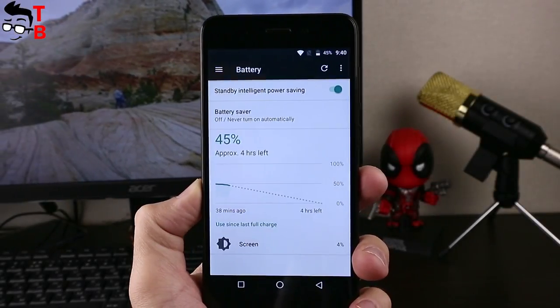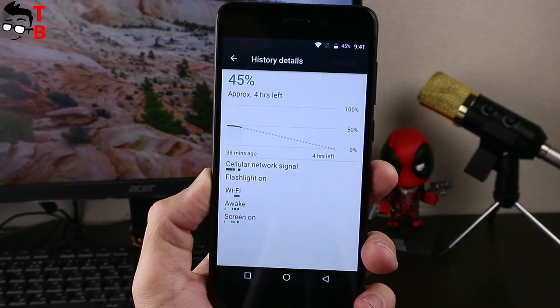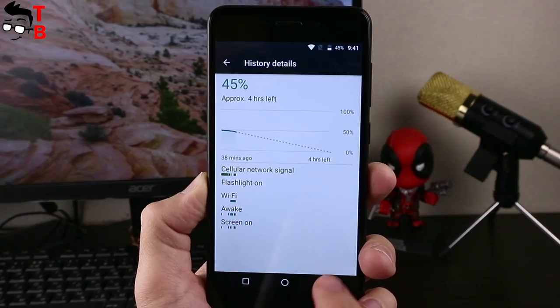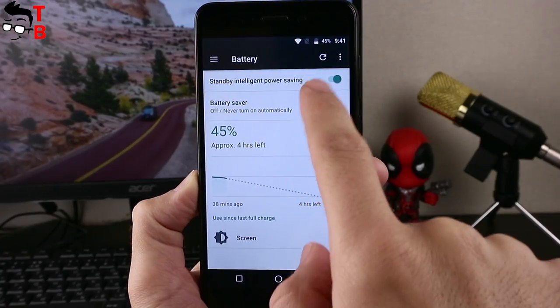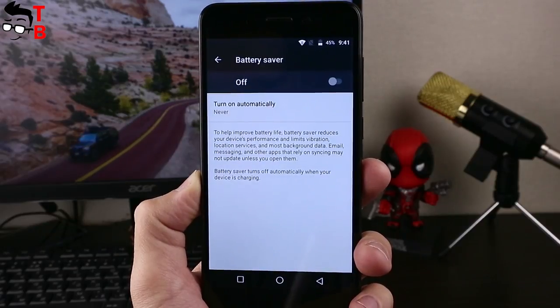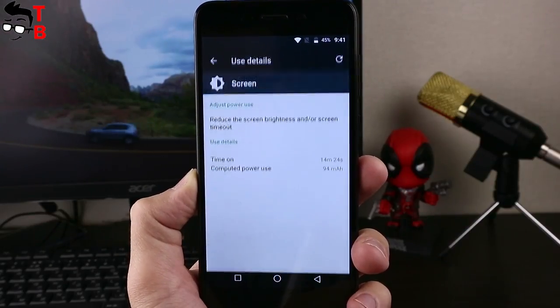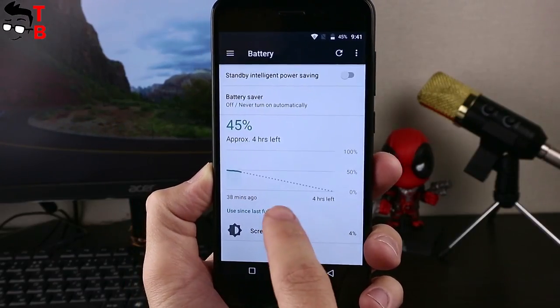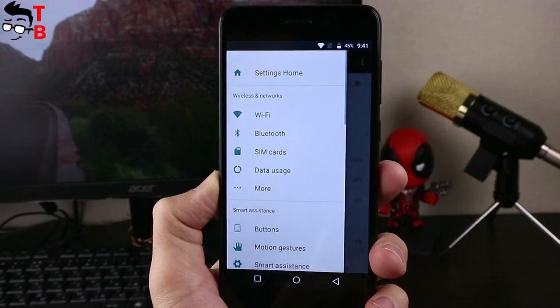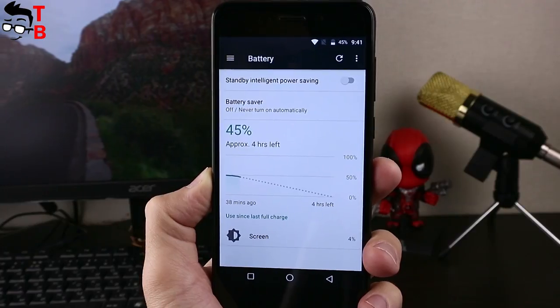Despite its very thin body, the Vernee M5 is equipped with a good battery capacity of 3300mAh. It's worth noting that the OnePlus 5 has a much bigger size yet receives a battery of similar capacity. The manufacturer promises about 240 hours of standby time or 13 hours of video playback. Please check out the description under the video — we plan to publish a battery test video in the coming days.